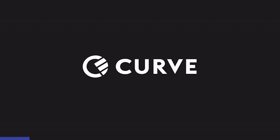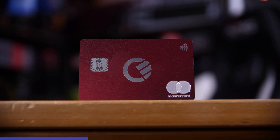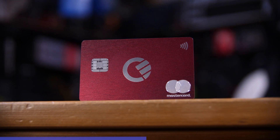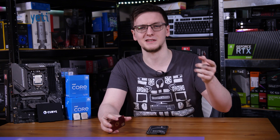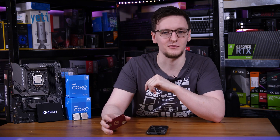But first, a message from this video's sponsor, Curve. I've been using Curve for a little while now and it's incredibly useful and convenient having all of my cards, including my Tesco Club card, built into one. The 1% cashback is also a welcome bonus, and their go-back-in-time feature is really cool - being able to swap which card made a purchase up to 90 days after buying is really useful, especially for swapping between business and personal cards. Sign up via the link in the description and get £5 free when you make your first purchase through Curve.